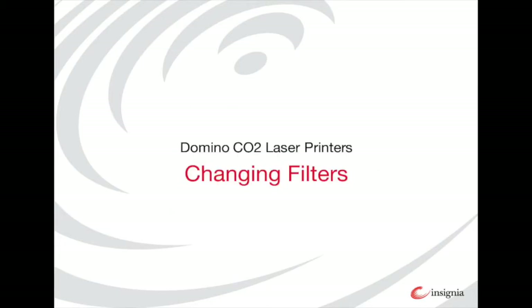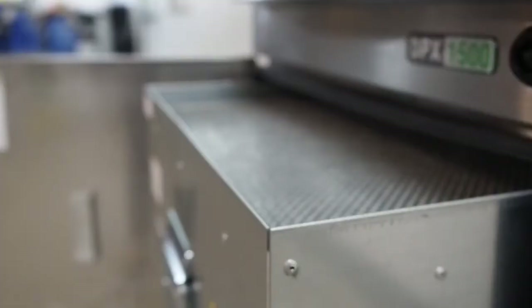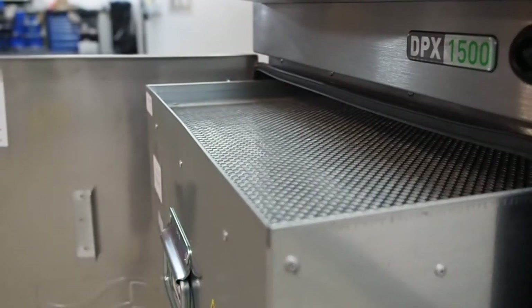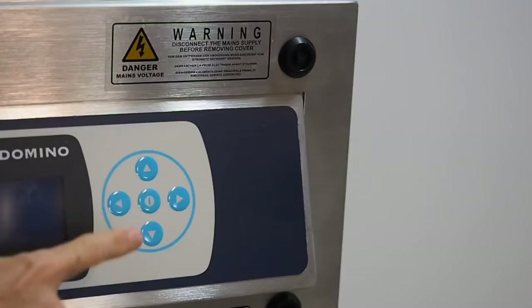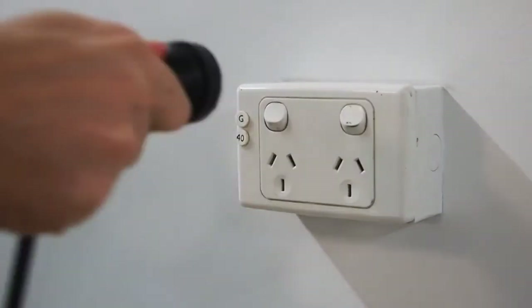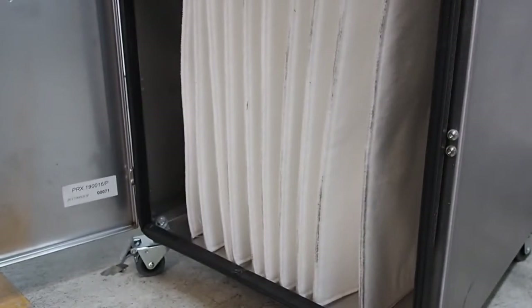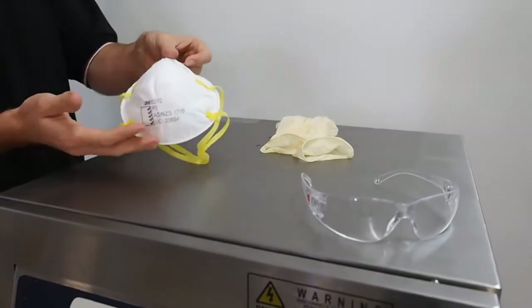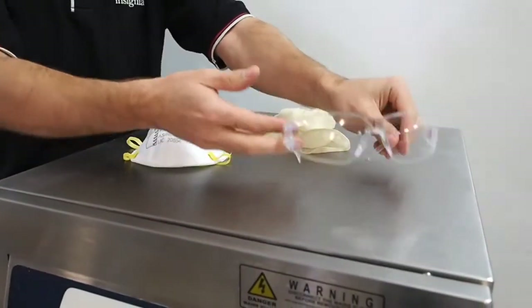I will now explain how to change the filters in a domino extraction unit. Changing your domino laser filter is important so your machine can continue to run smoothly. When changing a filter, make sure the extractor is turned off and is also turned off at the wall. As the filters can be toxic, changing the laser filters requires PPE. You must wear gloves, a mask and safety glasses.